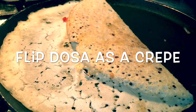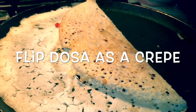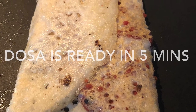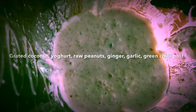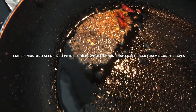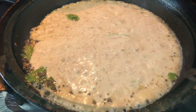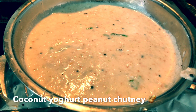On the side you can have sambar dal — it's a separate lentil curry but it takes a lot of time. So I just prepared a coconut, yogurt, and peanut chutney. I mix the yogurt, coconut, peanut, green hot chili, salt, sugar, and fresh ginger and garlic. I mash them together and temper with some whole cumin, whole mustard seeds, urad dal which is the black lentil, and curry leaves — fried in oil. Then I add all of the yogurt-coconut chutney into it and mix for about five minutes, adding a little water if required, until you reach the desired consistency. The coconut yogurt peanut chutney goes really well with the dosa.